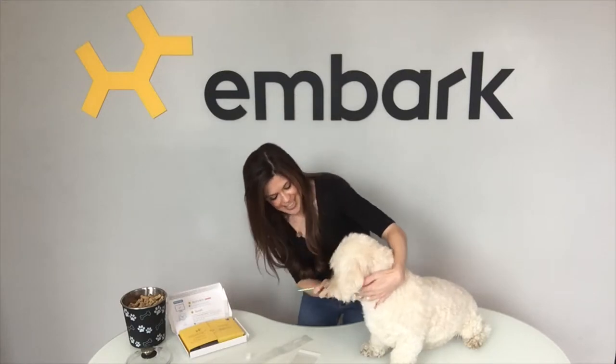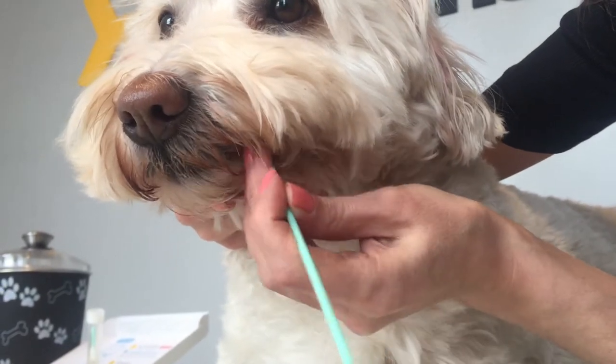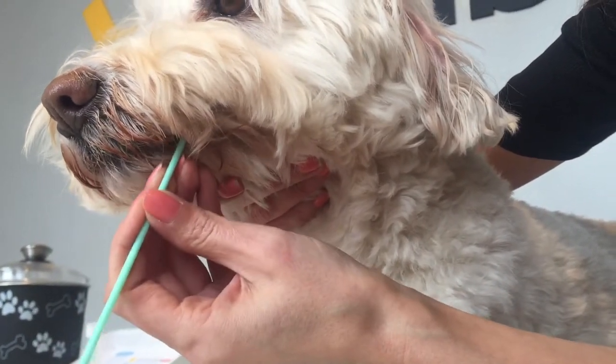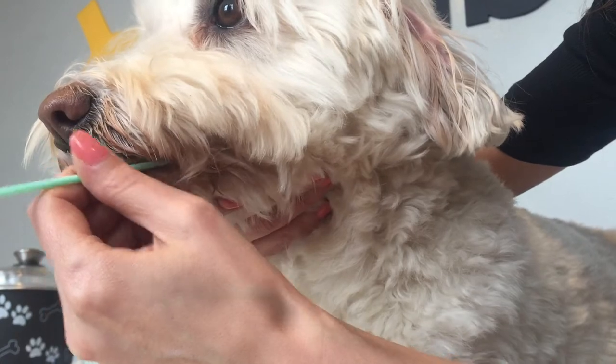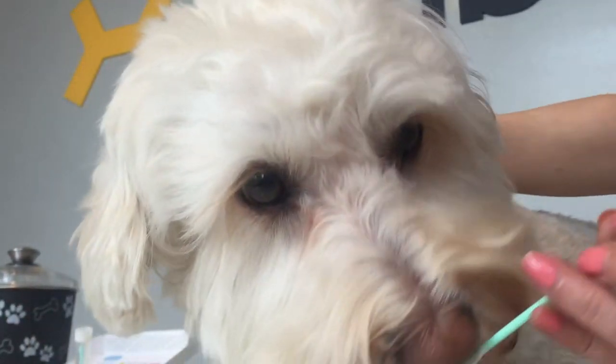Okay, the next step is to remove the swab from the plastic casing and place it into your dog's mouth starting with the lower cheek pouch. Can I just get in there buddy? You'll want to swipe the flat surface of the swab head gently up and down the inside of your dog's cheek for about 30 to 60 seconds. Keep in mind that it helps to flip the swab so that both sides come in contact with your dog's inner cheek.